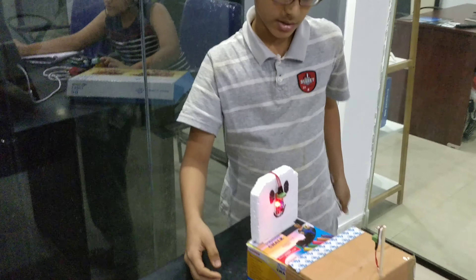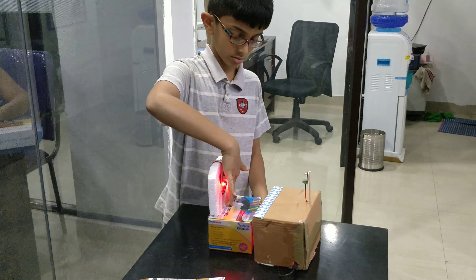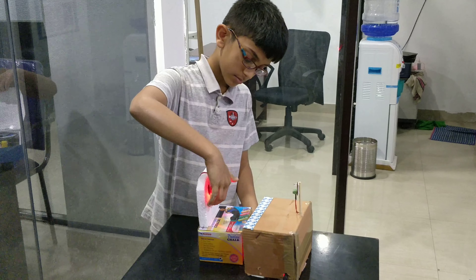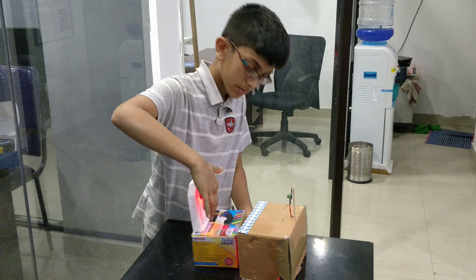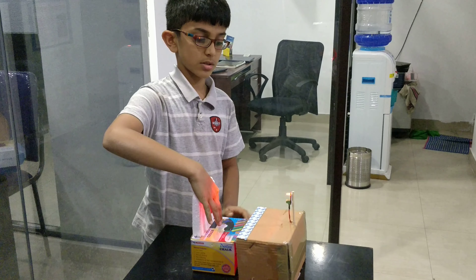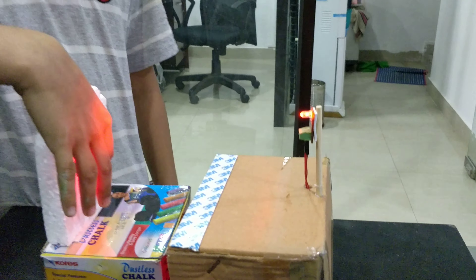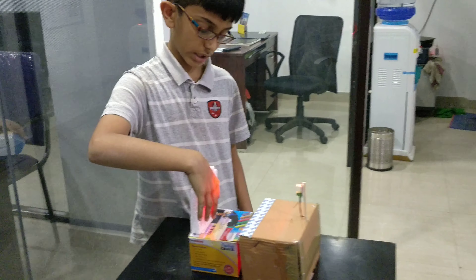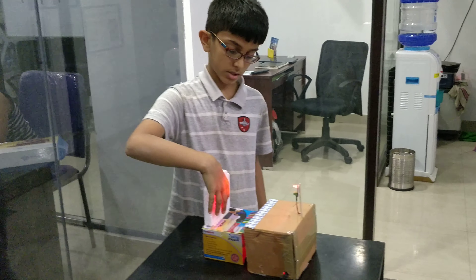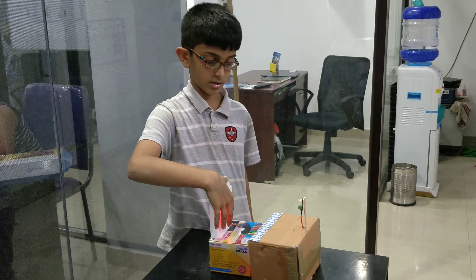So, when someone sits on a chair, the light blows. This is because the person is blocking the light and standing in front of the light sensor.